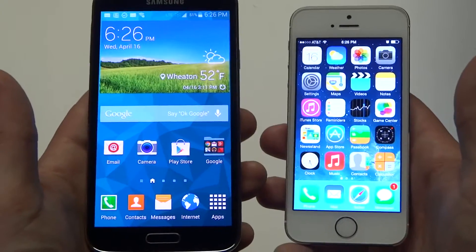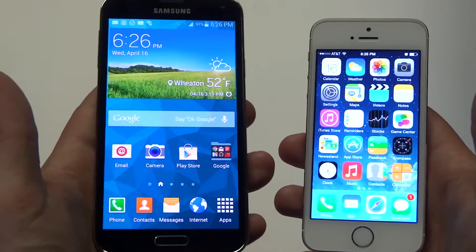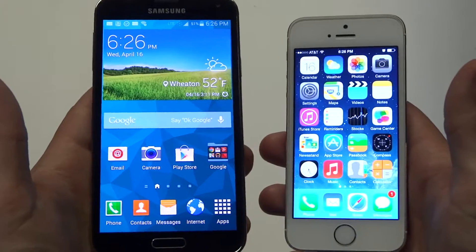As far as how these weigh, holding them both in my palm, the Galaxy S5 is a little bit heavier — it weighs around the 5-ounce range compared to the 4-ounce range on the iPhone 5S.